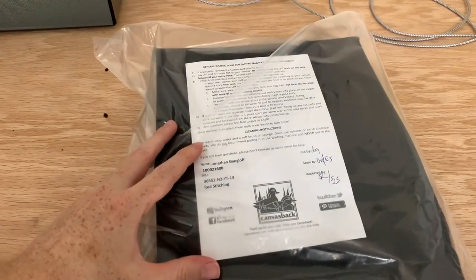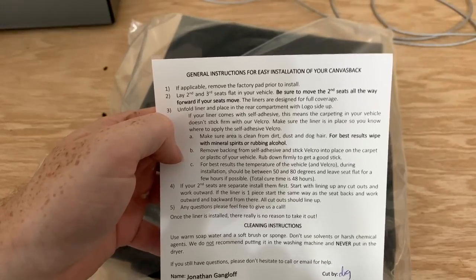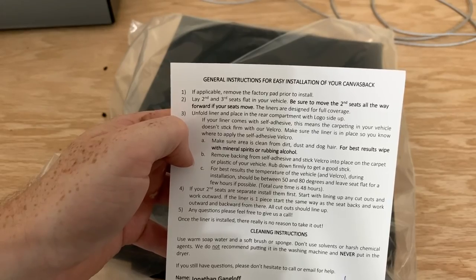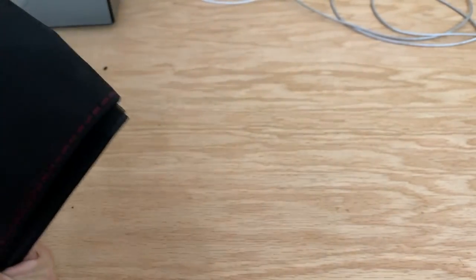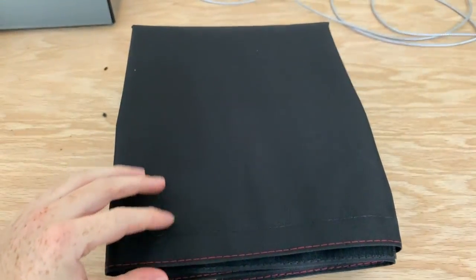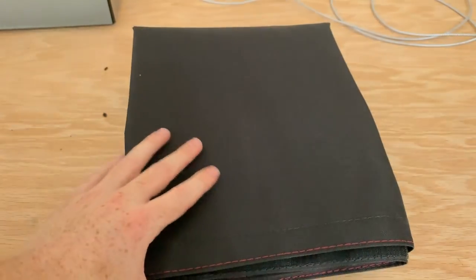All right guys, here it is. It comes with information on how to install it. I already did the first couple of steps by cleaning it out and putting my seats down. Just make sure your area is clean and vacuumed out nicely. The color I went with was black with red stitching to match the TRD Pro interior. That actually looks really really good — you can see the red stitching and black vinyl. They have Hawaiian colors, camo colors, a whole bunch.